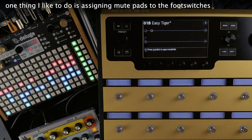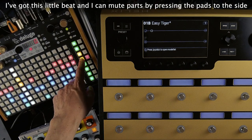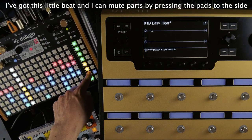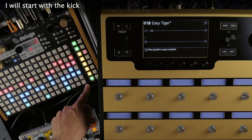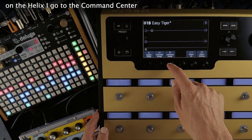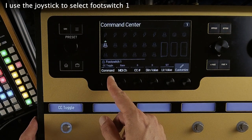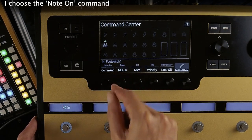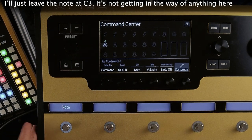One thing I like to do is assigning mute pads to the foot switches. Here I've got this little beat and I can mute parts by pressing the pads on the Deluge. I want to be able to do this from the Helix. I will start with the kick. On the Helix I go to the command center, use the joystick to select footswitch 1, and I choose the note on command. I'll just leave the note at C3.